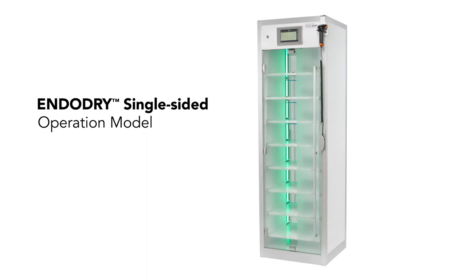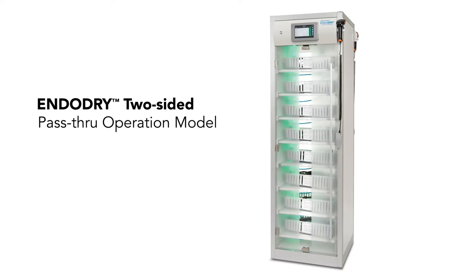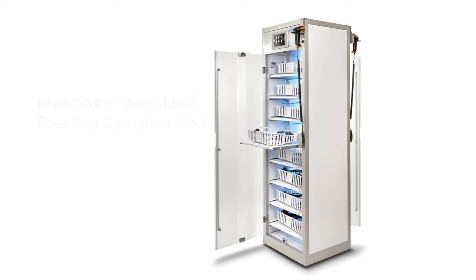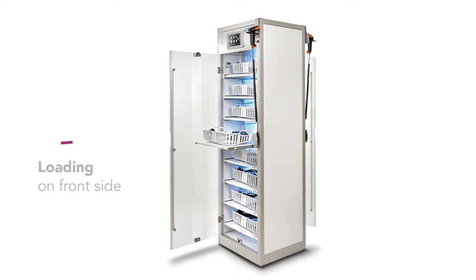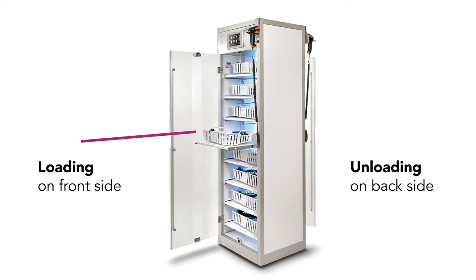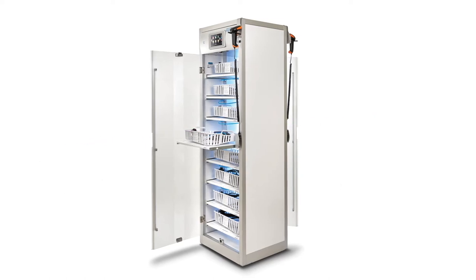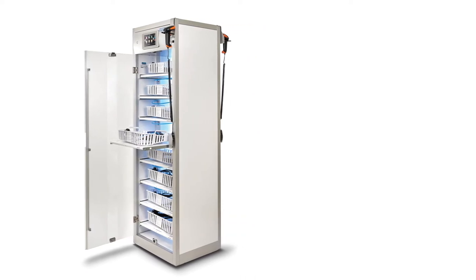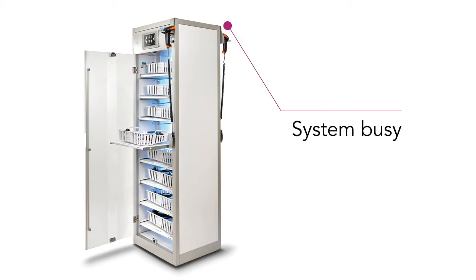The cabinets are available as a single-sided operation model or two-sided pass-through operation model. In the two-sided version, there is a door, a display, and a barcode reader on each side. This pass-through version provides a unidirectional workflow. The loading process of endoscopes is carried out on the front side only, and the unloading process is carried out on the back side. On this two-sided version, the operation cannot be performed on both sides simultaneously. The unused side will display a message of 'system busy' when the door is open on the other side.